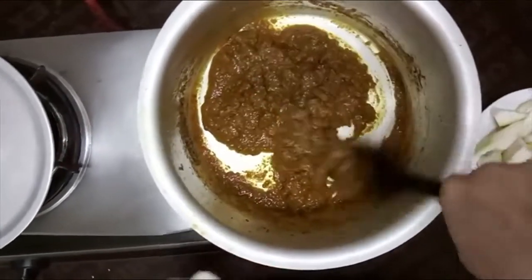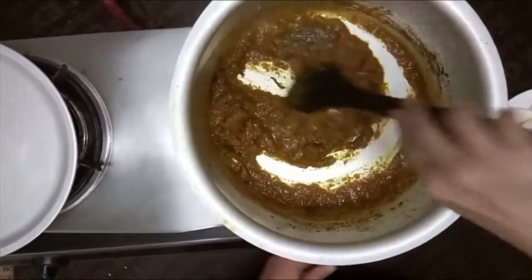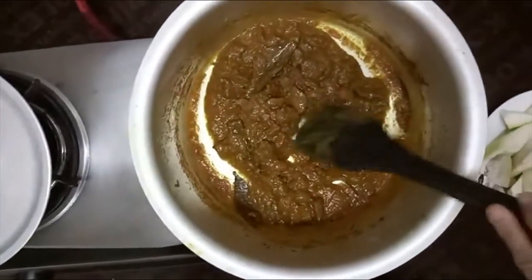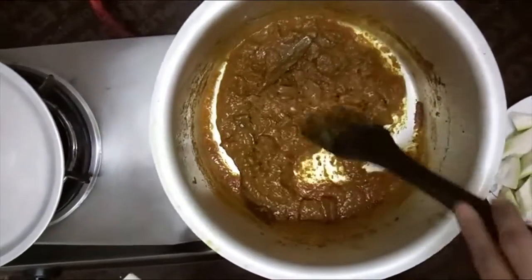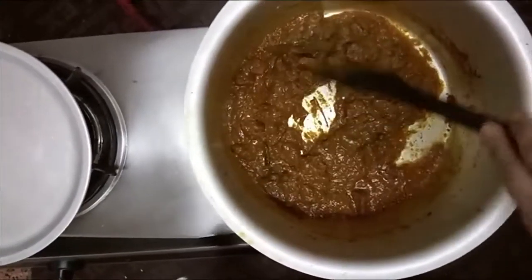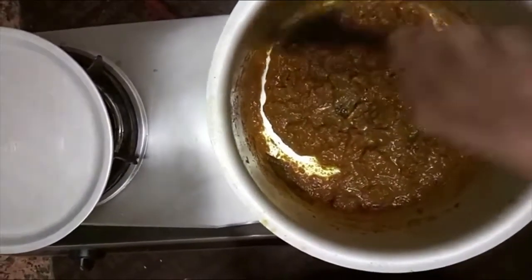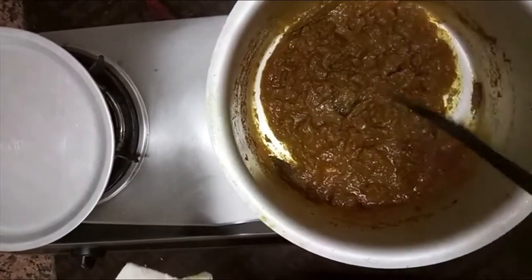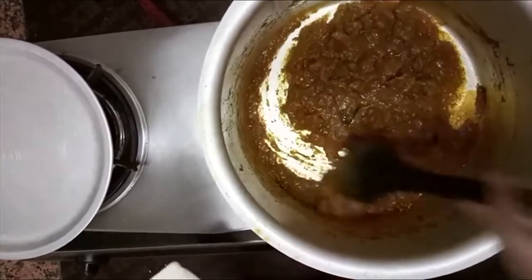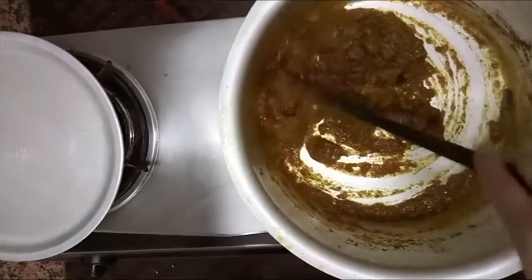I'm going to put it on low heat. If you want to boil the water separately, you can boil the rice in a pot. When 80% or 90% of the water is gone, you can finish it in a pot. I will put it in the pot.